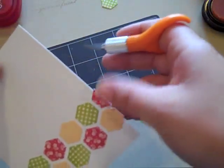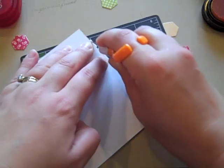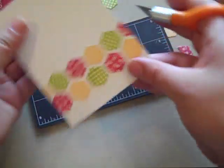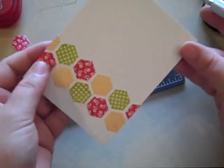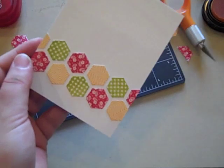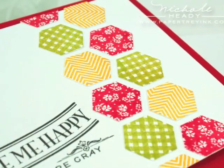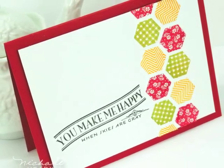And there's a perfectly laid out border, all ready to add to a card. By just adding a sentiment to the side, you have a very easy card that you can complete in just a couple of minutes with these hexagons.